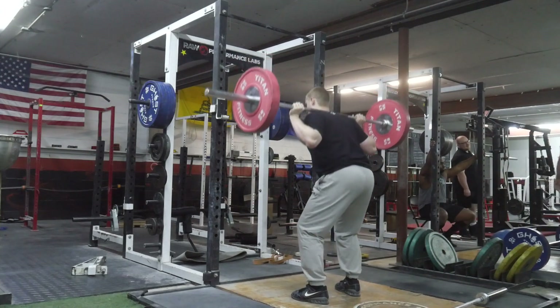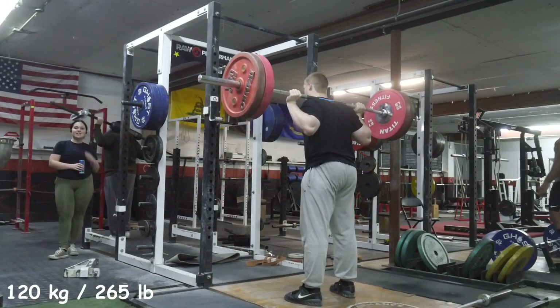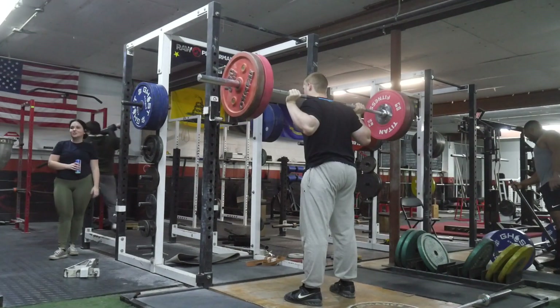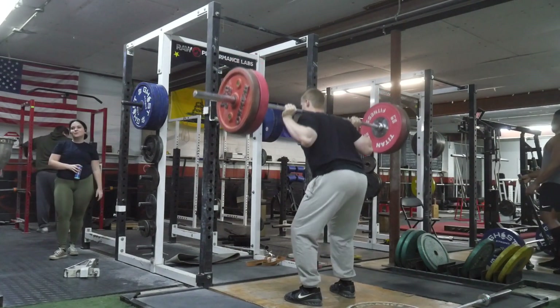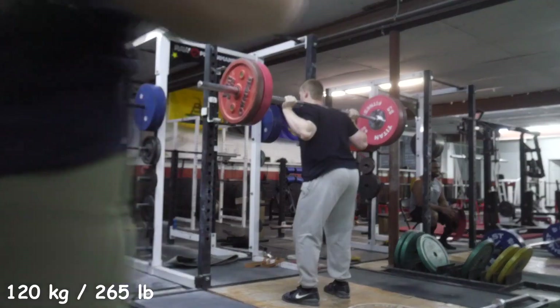Welcome back to a new video. This was my Friday workout. I actually didn't really have any direct plan — I just kind of felt like squatting when I went in, and that was kind of my only focus: to do back squats up to 225, or at least attempt it.